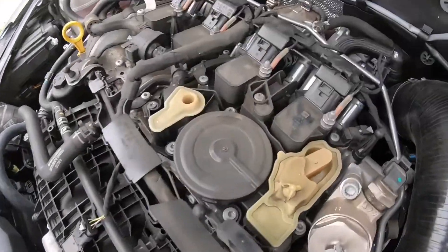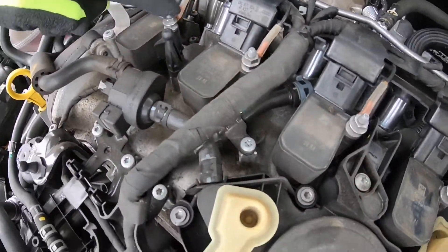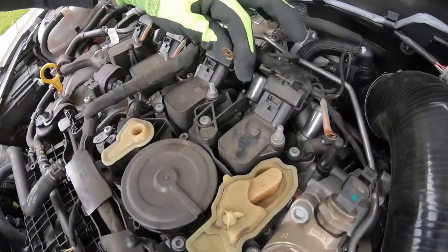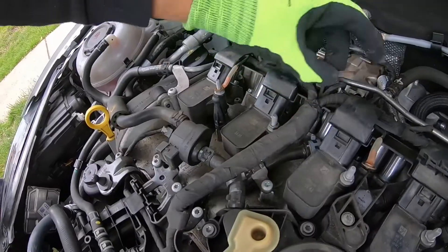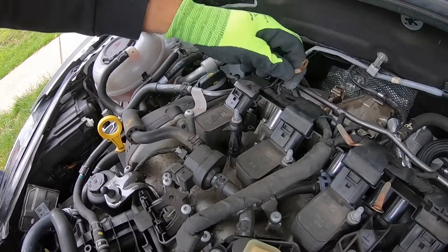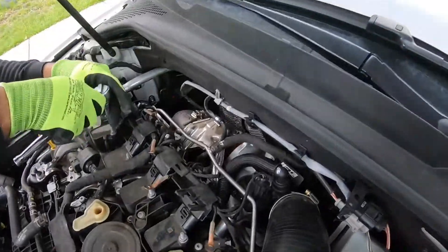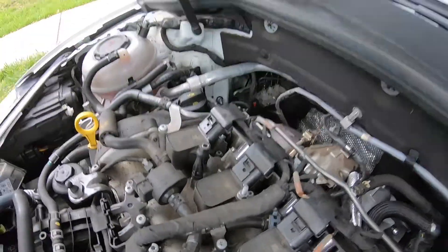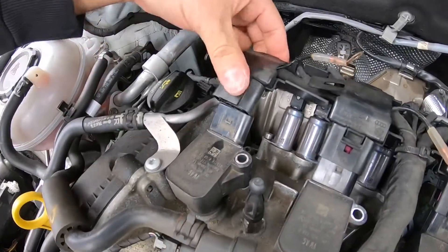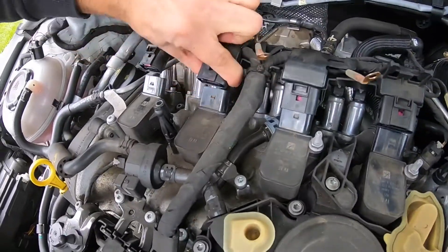First thing we're going to do is remove these 10 millimeter ground nuts off the top of the coil packs. We got the 10 millimeter ground nuts off, so now the whole stud can come out. We got the coil packs all unplugged, and now the coils are ready to come out.